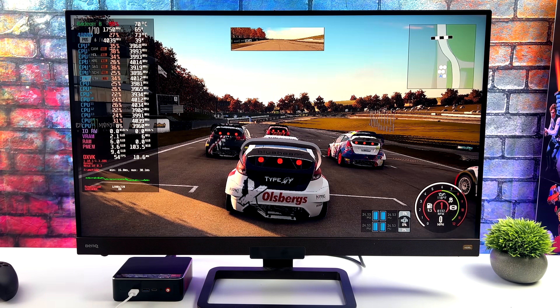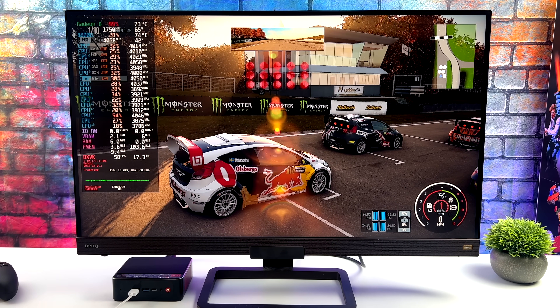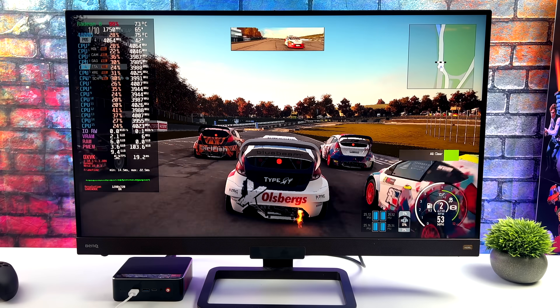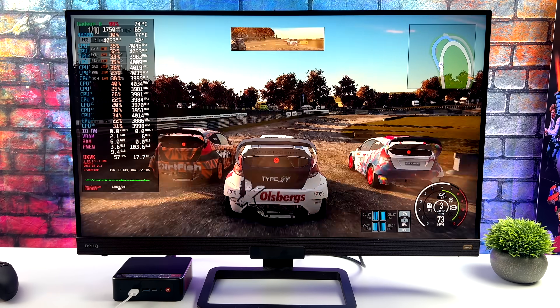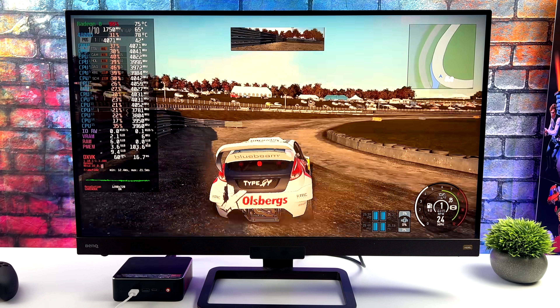That one's going to be Project Cars 2. With performance mode on the CPU and set to 35 watts, game mode turned on, and no FSR hacks, I was actually expecting a little better performance. We only averaged 56fps out of this game.